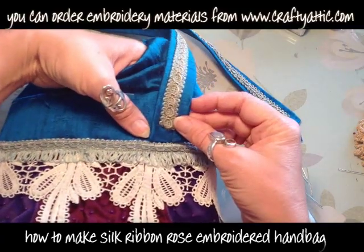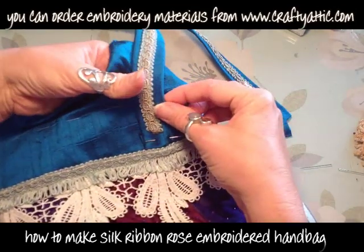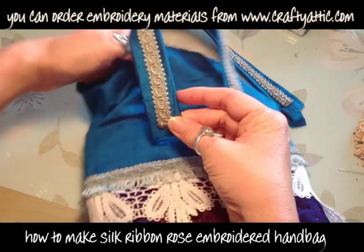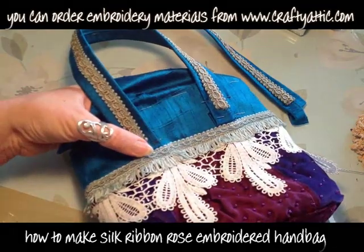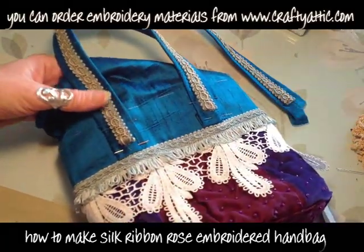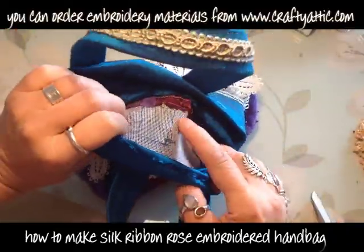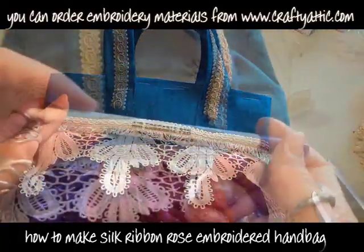Now we can turn our attention to the straps, which we made earlier. I need to make sure the lining piece on the band is up and out of the way. I'm pinning the straps with the ends folded over behind the strap face, pinning them level with the braid and level with the join in the panels on the front of the bag. I've got the red panel and the purple panel either side and I'm lining the straps up with the centre of the change of colour. I'm going to sew about an inch up there, then do the same on the back — just machine stitch in a little square to hold everything firmly.